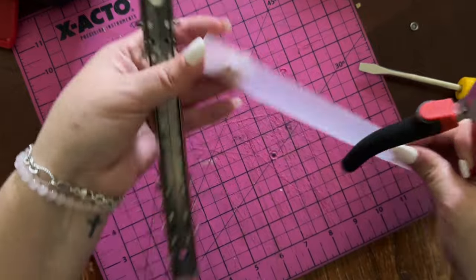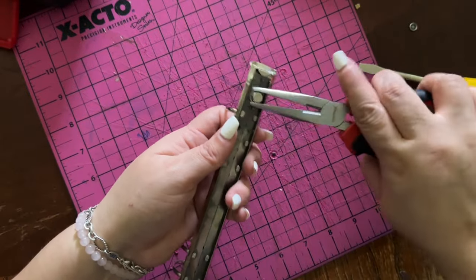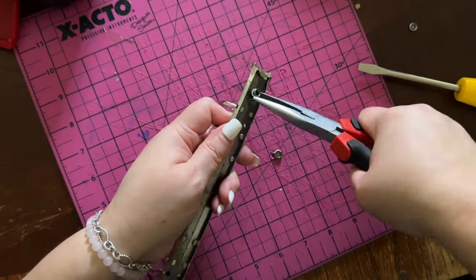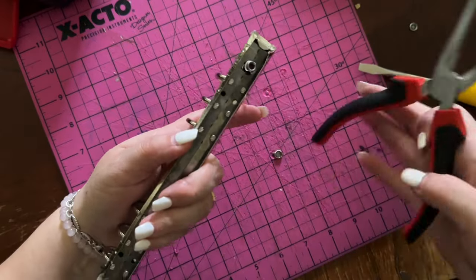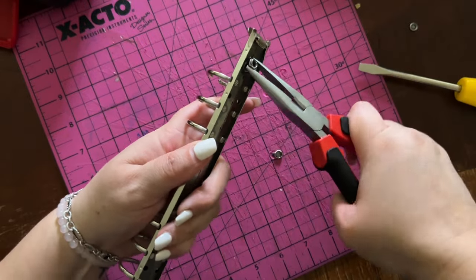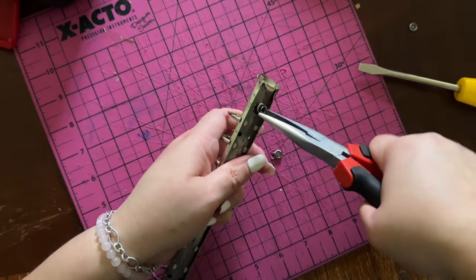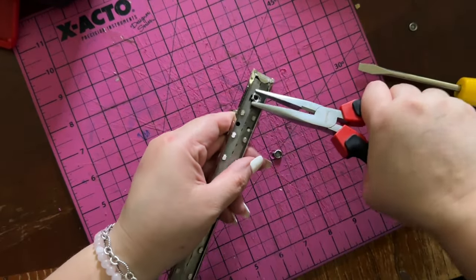I could use this for something if I needed to. Squeeze these things. Take it out — squeeze these. As long as my rings don't get messed up, that's all I care about. I don't even know if these rivets are going to fit now. This sucks. I'm just squeezing so it could just come out.